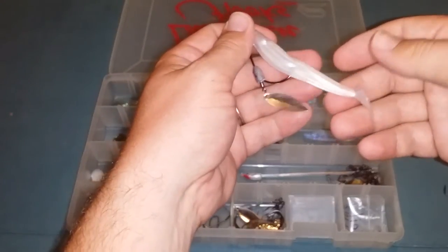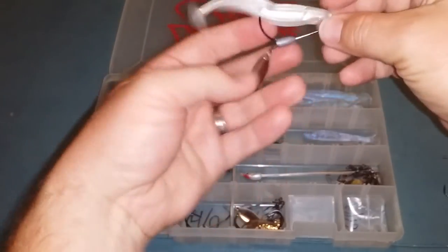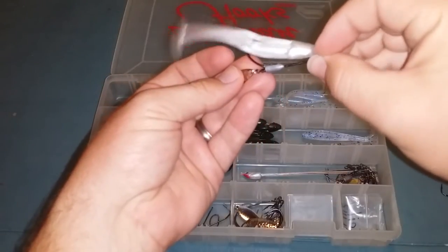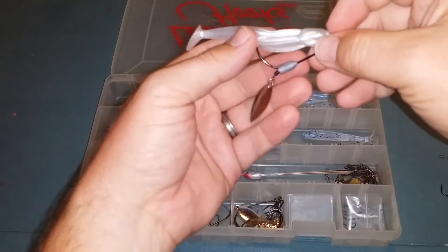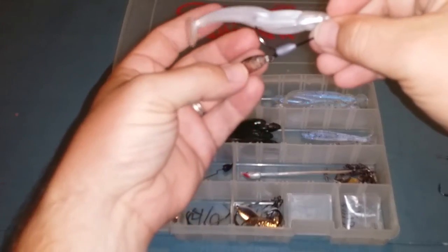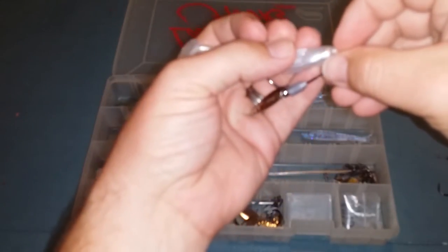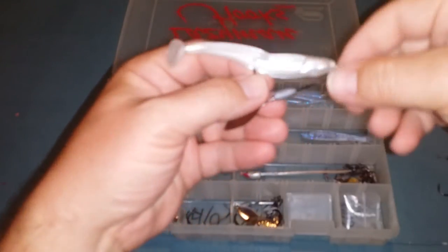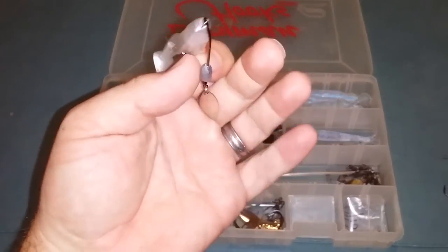The combination of both of these have great action. When it goes through the water, the spinner spinning gives the lure a little wobble as it goes through and it just looks good. Also, because of the location of the spinner, if a bass comes up to strike, it's going to get a full mouthful of hook as well.